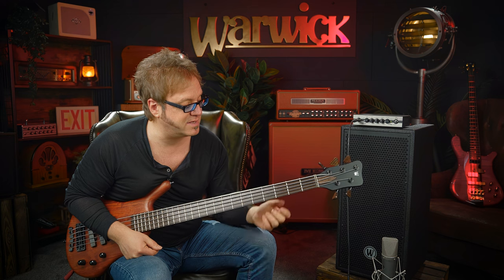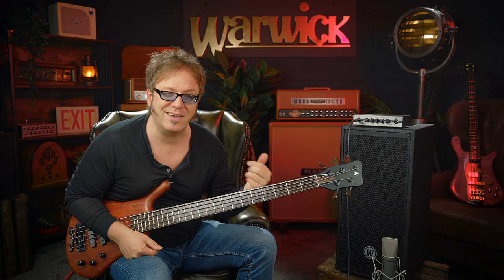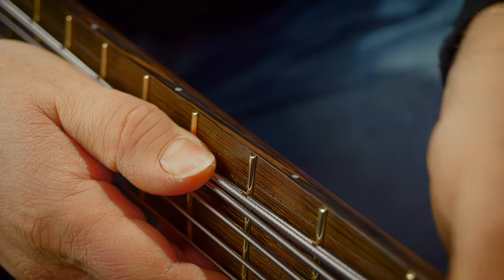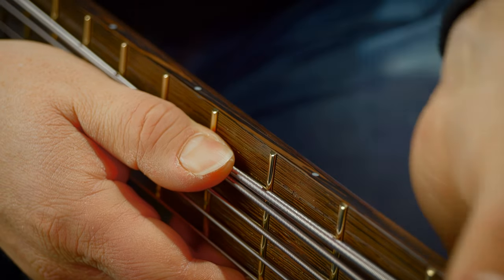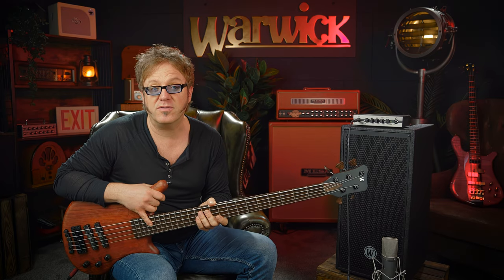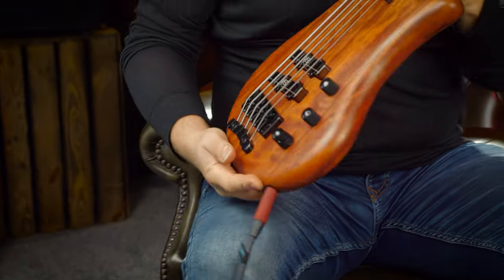We also have a Warwick Justina 3, which is a great little tool since it allows for perfect adjustment of the string height in the lower registers. We also have what they call the IFT — the Invisible Fret Technology — which means there's basically no way that any fret ends can stick out of the fretboard, so it's very pleasant for your fretting hand.